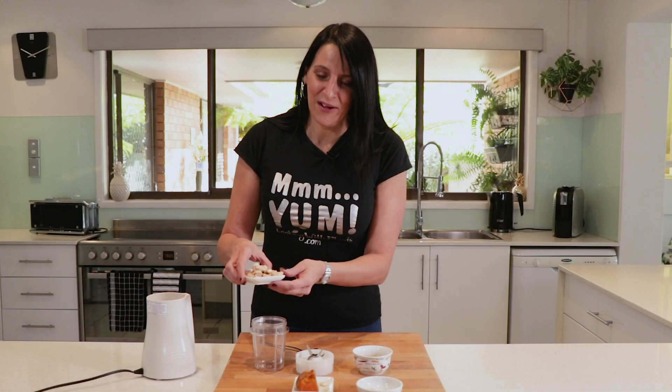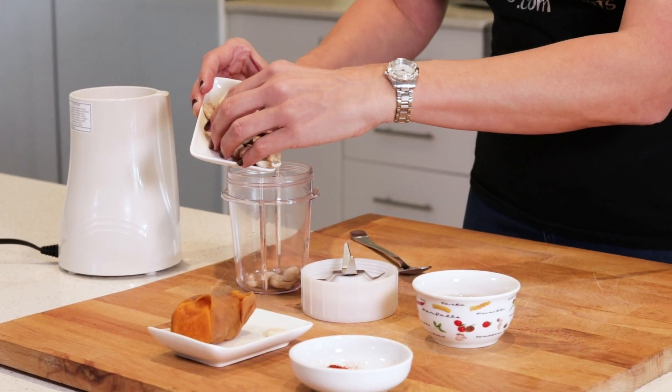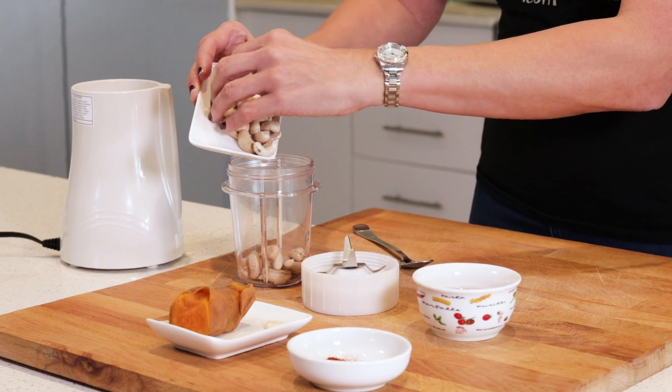For this recipe I'm using one-fourth of a cup of soaked cashews. You could use raw cashews or roasted, totally up to you.